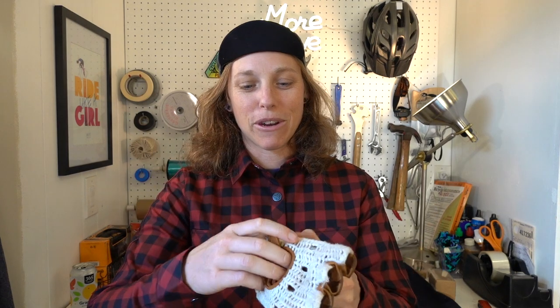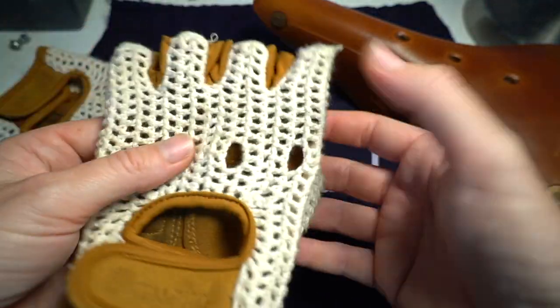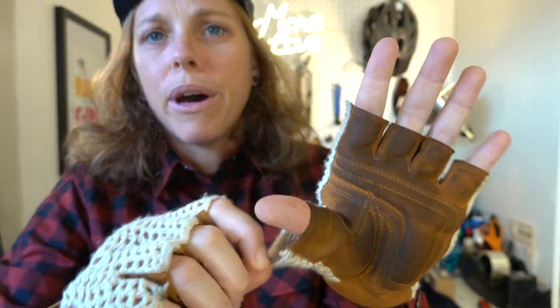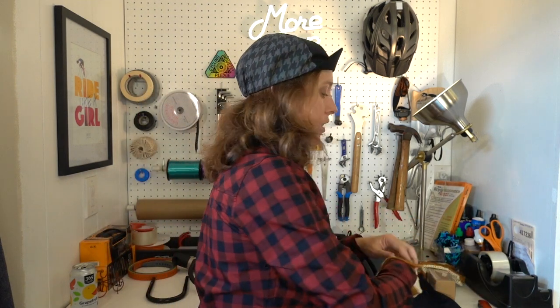Thousand also has some really cool classic-looking gloves on their website, so I bought a pair. They're made with faux vegan leather and a nice crocheted top — really comfortable. They will get a little dirty after a couple rides, but that's the nature of this kind of glove. Once again, I wish they came in a smaller size. These are a small, and while the fingers fit pretty well, the thumb area has quite a bit of extra fabric, so they definitely run large.